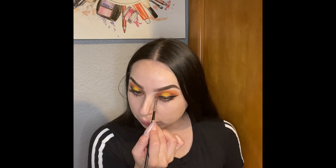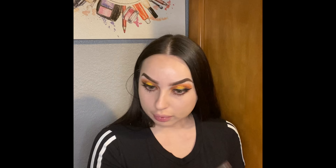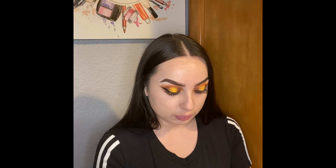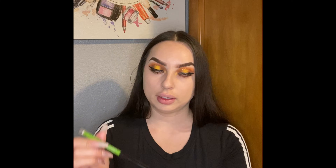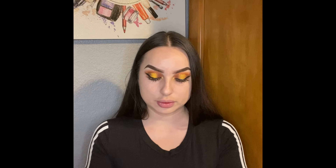With this little tiny brush, I'm going to be applying it right here. I'm also going to be applying some eyeliner with this Maybelline Black is Black.